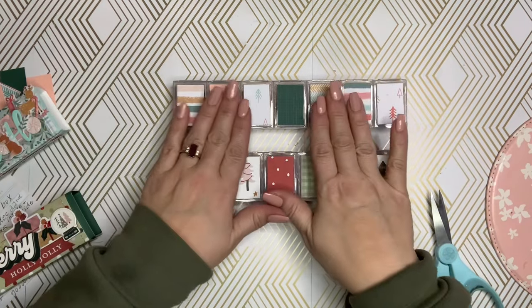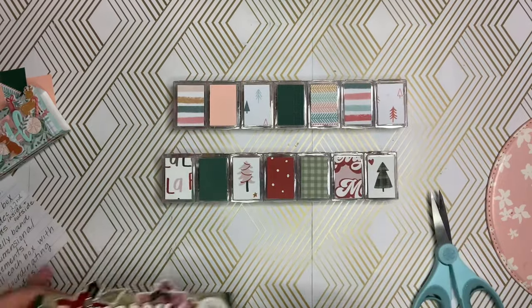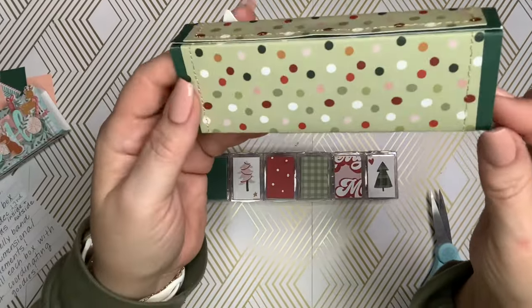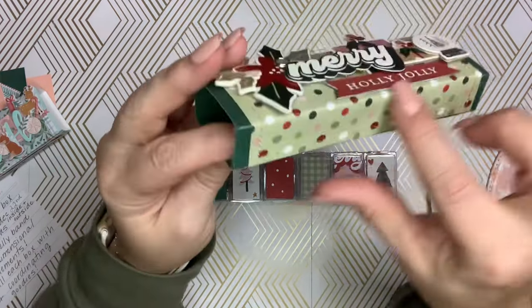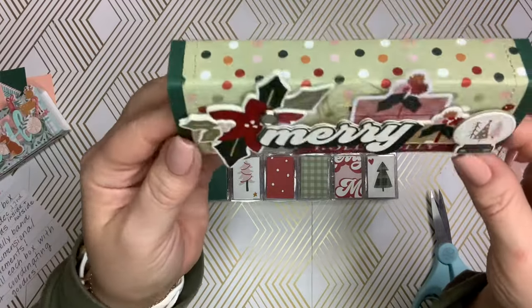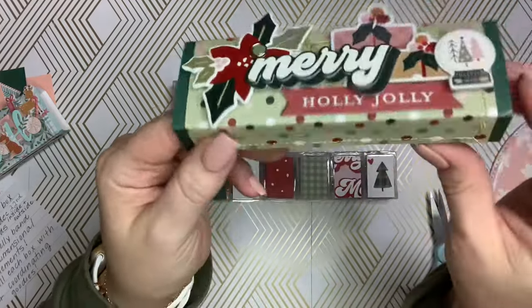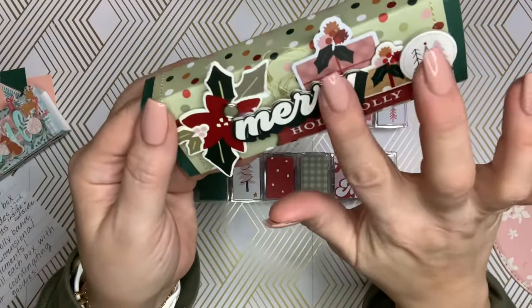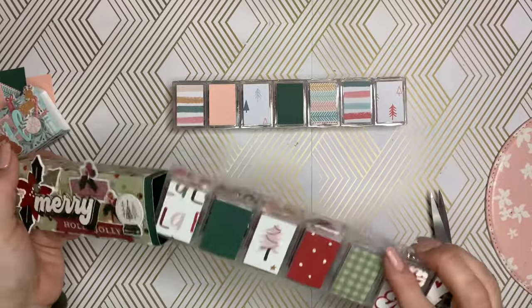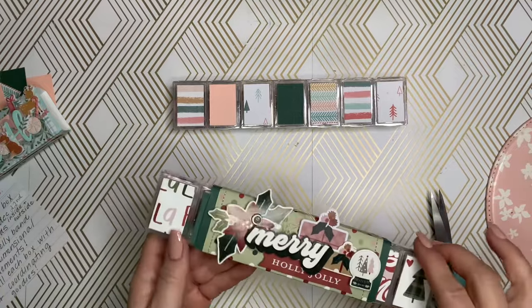You have to keep all of these flat — you're not going to embellish the tops of the containers. What you're going to do is create a belly band, and this is what you're going to embellish. I have just two pieces of paper: a solid and a pattern paper from the collection. I did just sew around the edge of this, folded it around, and then I used some chipboard, some stickers, and some ephemera from the collection. A little brad over here, and then I just built it up on the top. So this can be dimensional. This cannot be. And then it slides right inside there, and that helps keep the containers closed during transport as well.